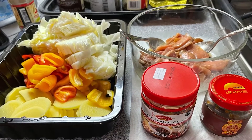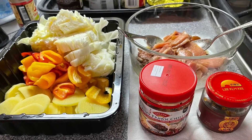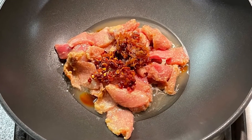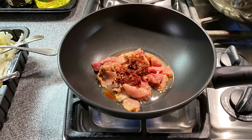I chopped up the vegetables and marinated the pork. I put cooking oil, marinated pork, and egg sauce into the fry pan, and then turn on the fire.